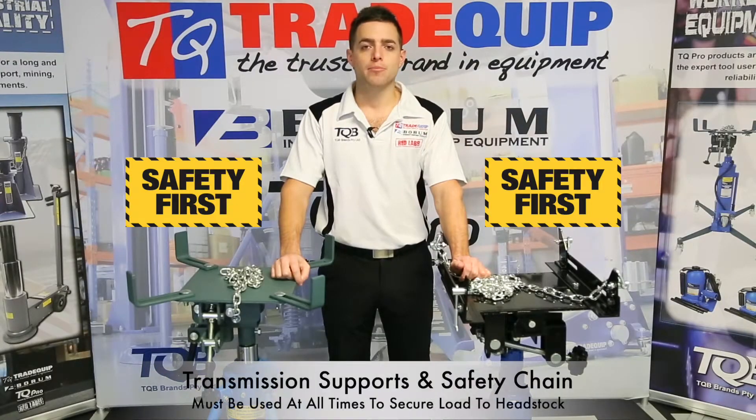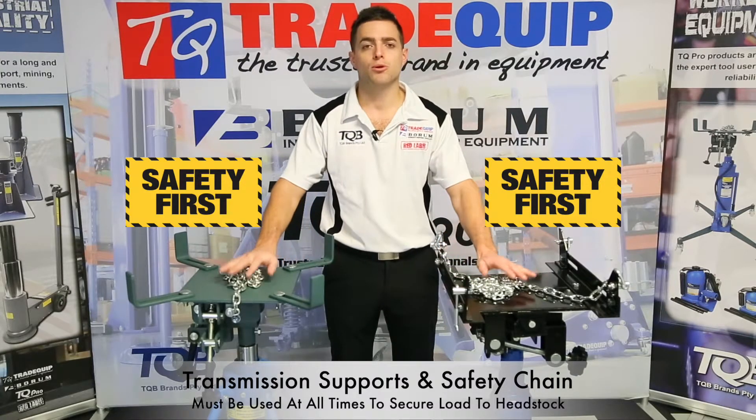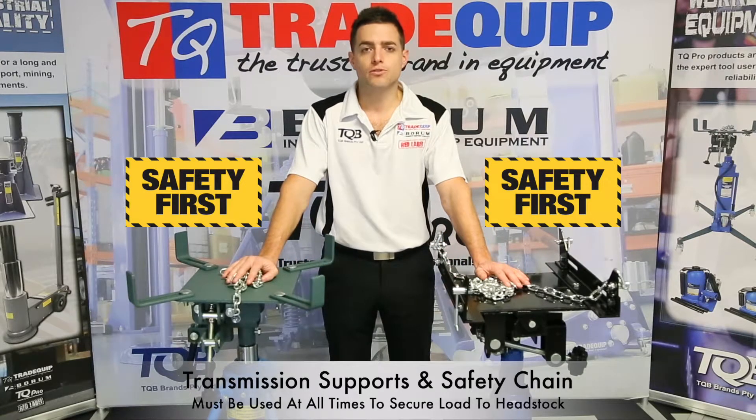Your safety is our main priority and that's why we provide you with these adjustable transmission supports and safety chains. It is vital that these are used together to ensure that the load is secured at all times.